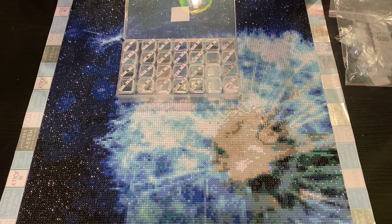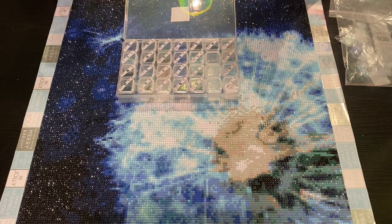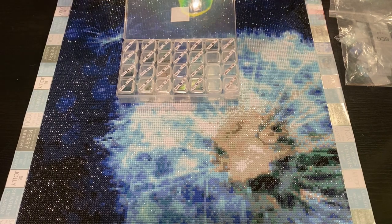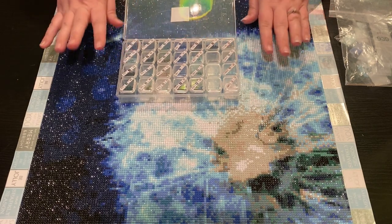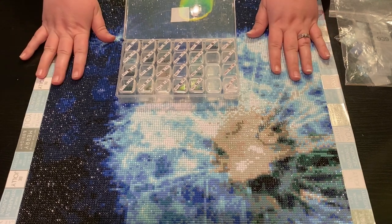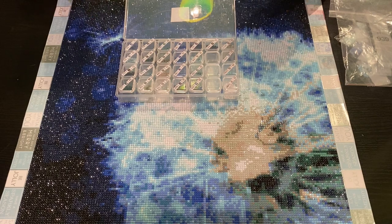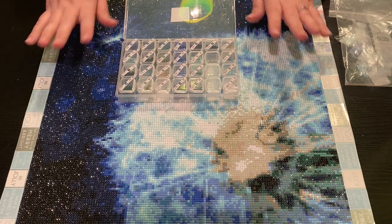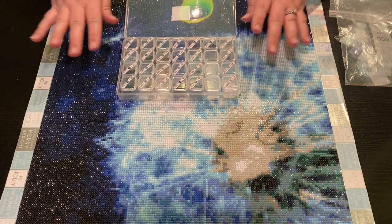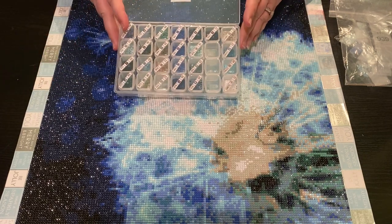I love this shop. The drills are phenomenal, people. Zero trash — I had not one piece of trash in here. And that doesn't happen. I have done another one from In Love Art Shop that I absolutely loved the drills as well, so it's not a fluke. That one was more of a red, purple, orange, yellow motif. This is a blue motif.